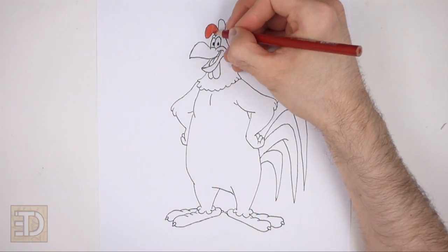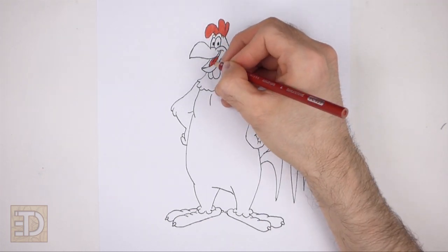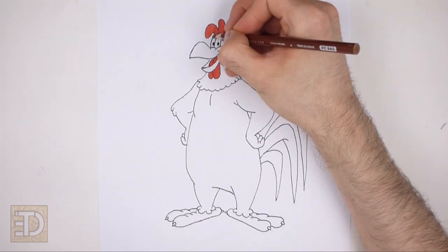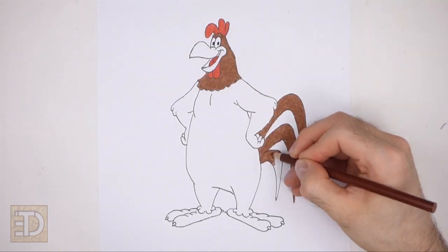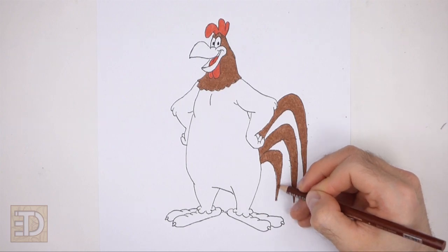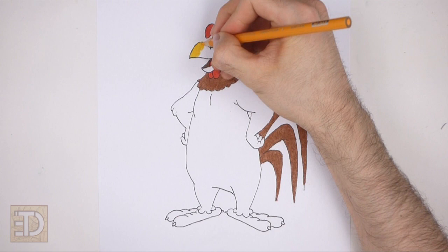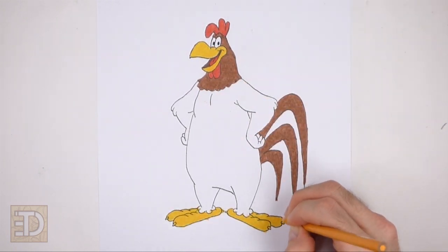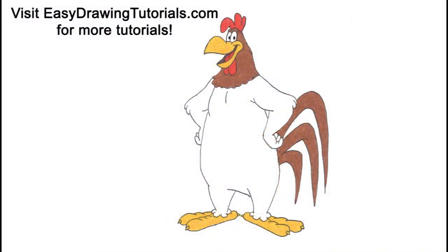Now color your drawing. Color the comb, the tongue, and the wattle red. Use light brown for the head, neck, and tail feathers. Color the inside of the mouth dark brown and the beak and feet yellow-orange. And that's it for Foghorn Leghorn! Don't forget to pause the video to draw at your own pace. Please visit easydrawingtutorials.com where every step of this tutorial is broken down into an individual image. If you enjoyed the video please leave a like and a comment, subscribe for more videos, and thank you for watching — keep drawing!